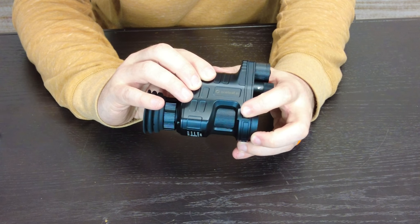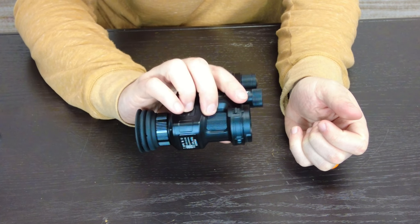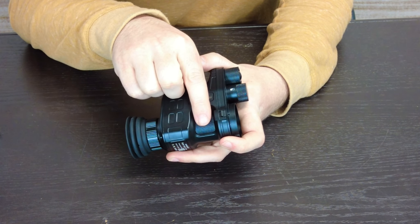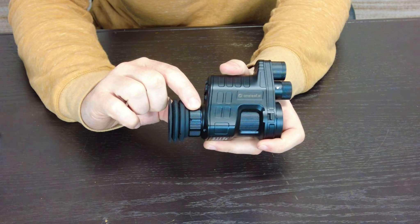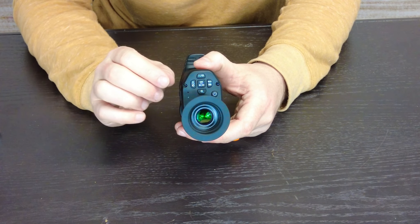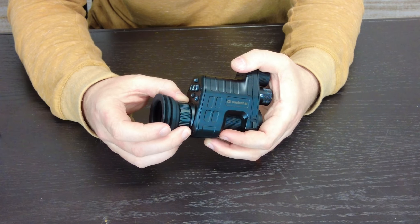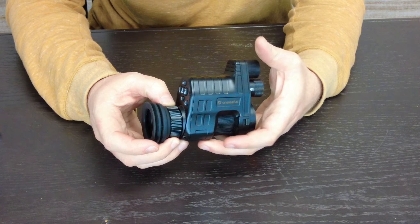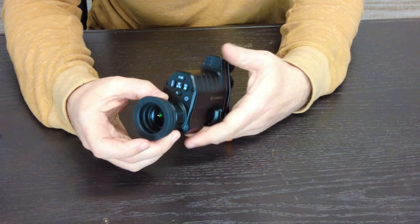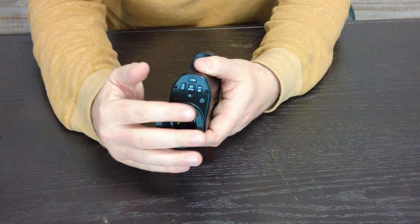On this side is the retainer release — you pull this back to twist the unit off. Don't just try to muscle it off; you need to release the detent, twist, then pull. Down here is the focus wheel, and you have a diopter focus for the text. When the unit is on, you can go to the menu and it'll pull up words on the display screen — you move the diopter back and forth until the lines are clear, almost like an eye test. It lets you crisp up the image you're looking at.